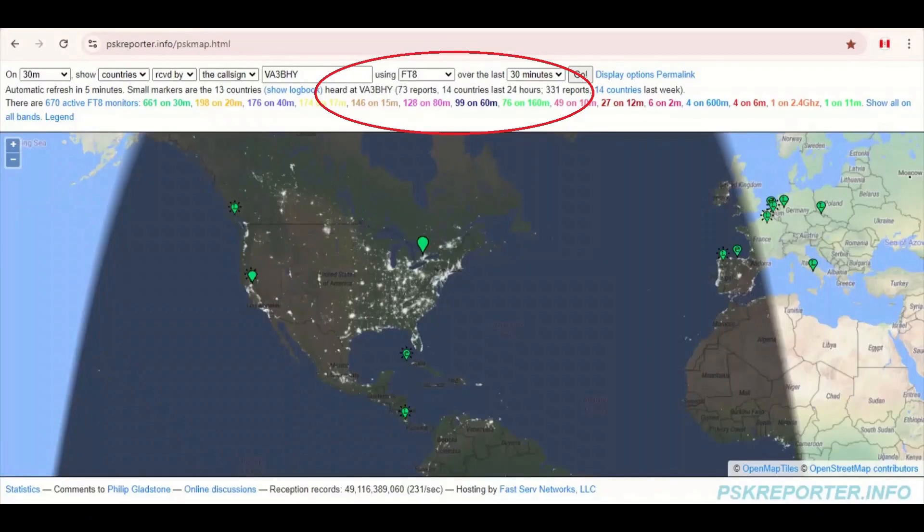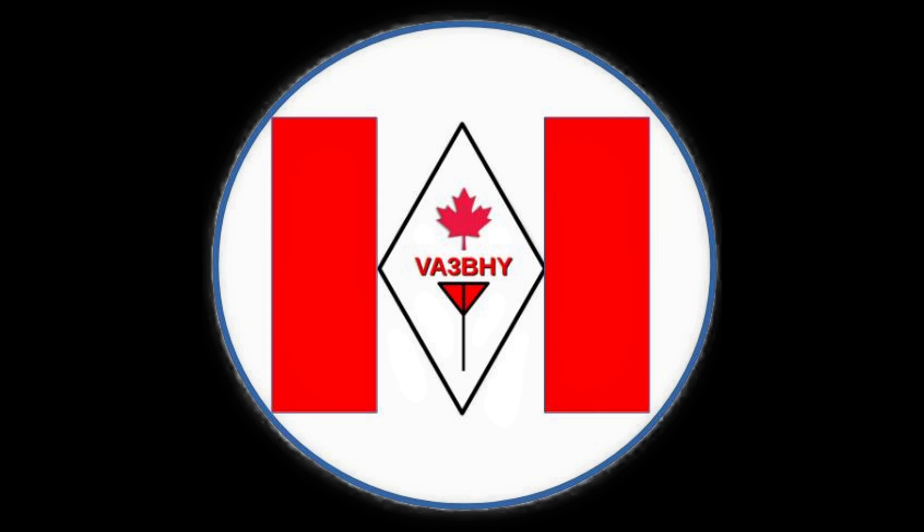And finally, let's look at this PSK report. This antenna made it possible for me to receive and to be heard in 14 different countries in the last 24 hours. This is VictorAlpha3 Bravo Hotel Yankee, signing off, sending 73 to all my viewers. Thanks for watching and I'll see you in my next video.